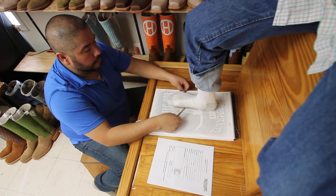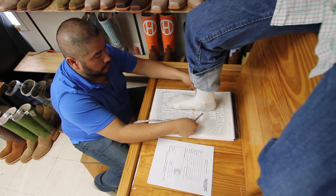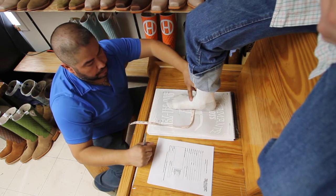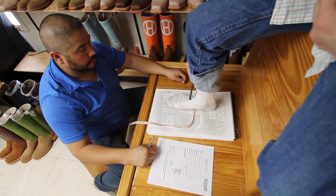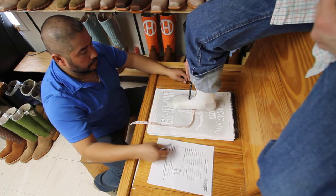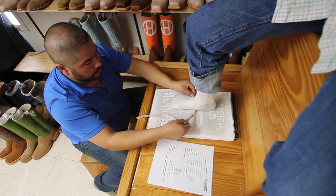Next you'll need to measure the arch to your instep. To find that spot, you're going to need to wiggle your toes, and there will be a tendon right here that kind of bulges up. You'll need to measure right at the bottom of that bulge, from the bottom of your foot.